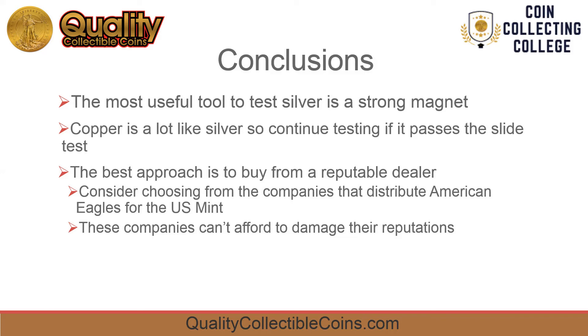The best and easiest approach is to buy from a reputable dealer. Consider choosing from the list of companies the U.S. Mint uses to distribute their American silver eagles. Those companies can't afford to damage their reputations.